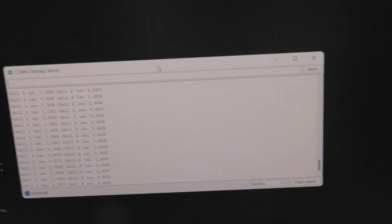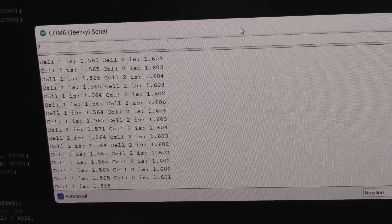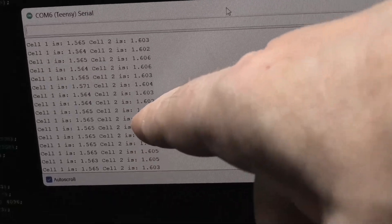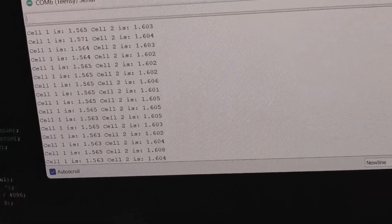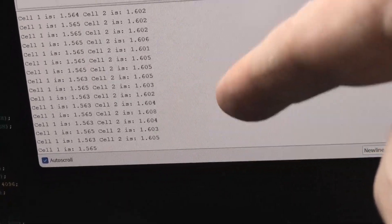I'll show you. So now at the minute all we're doing is reading cell one and cell two and they're completely isolated. What I was getting on cell number two was 3-point-something volts which is the total of the battery, and I figured out it was because that ground wasn't switching, but now it is because I've separated the wires.